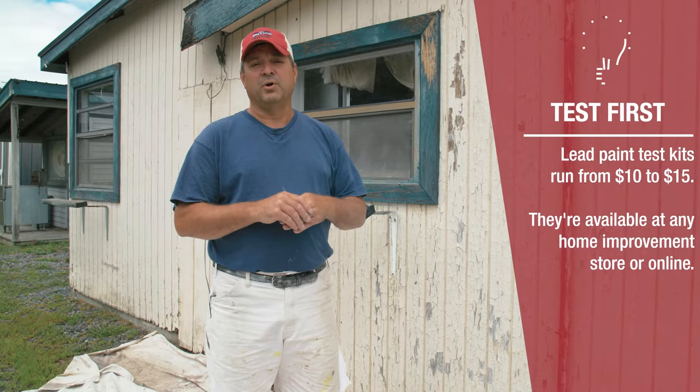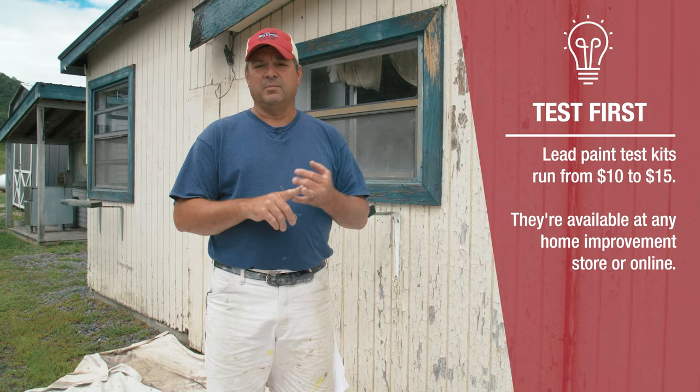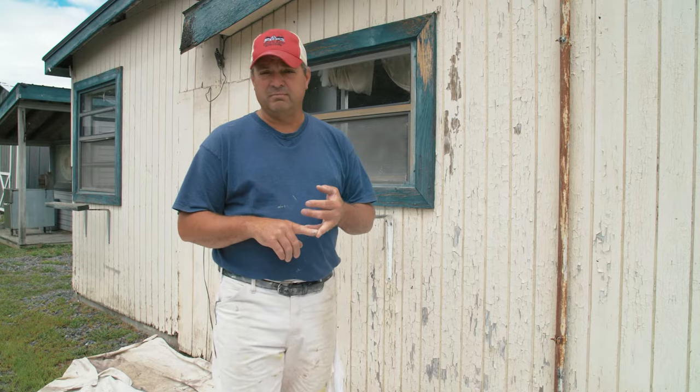Today we're going to go through the steps involved with preparing and painting an exterior of a house. The very first step is to determine whether you may have lead paint on the house. If the house was built prior to 1978, you can assume it has lead. You can test with lead test kits, but the best course of action is to hire a contractor that is lead certified for lead-safe practices, and that will cover all your bases.